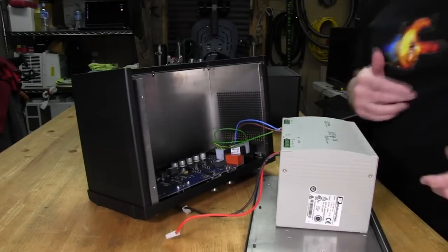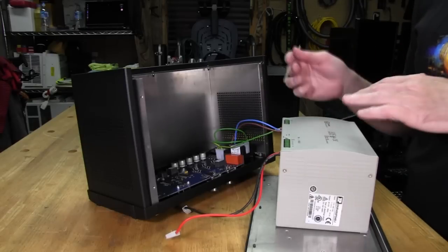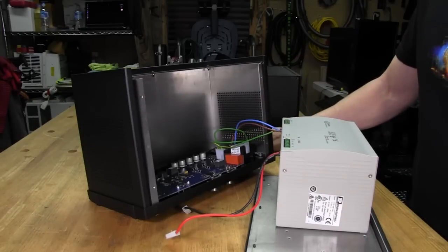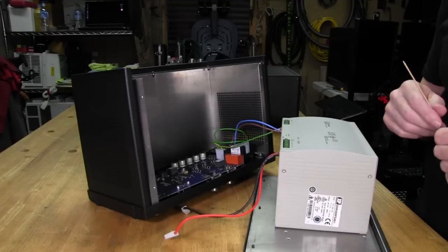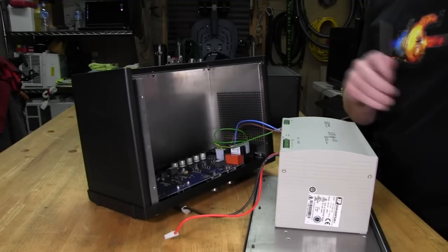We'll cover the cables next and look at the differences between the Version 1 and Version 2 cables, and then start reassembling everything to get ready to run it on the rig.